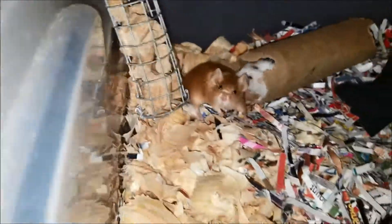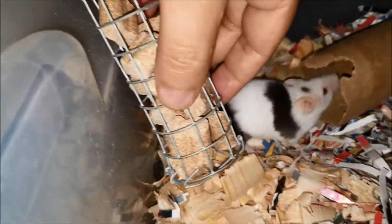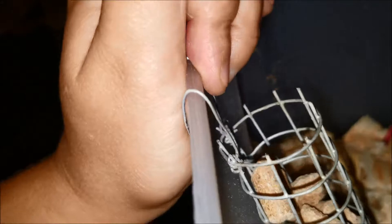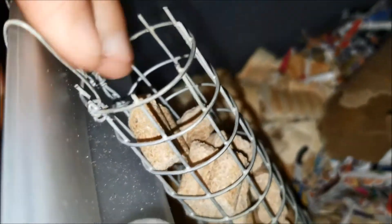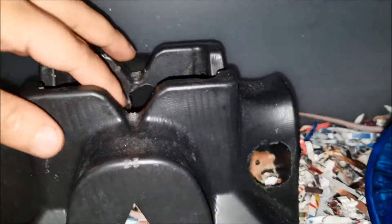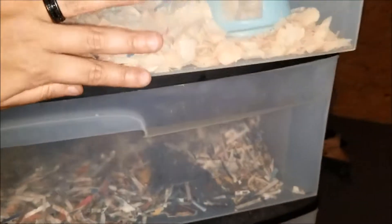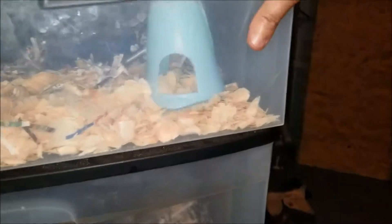For food I make this little hopper out of one-and-a-half inch mesh. They can get in there and I just hang it on the side. As you can see I'm currently cleaning and moving them around, so I'll show you the other drawers.